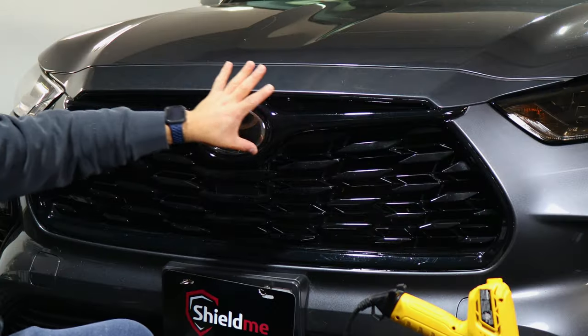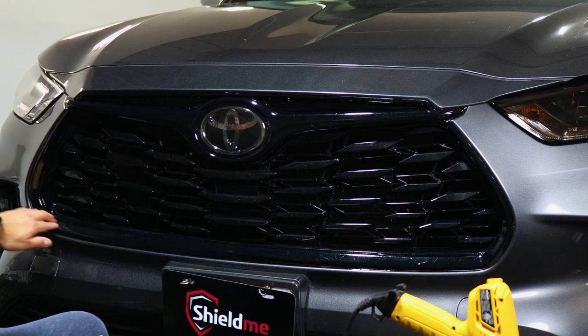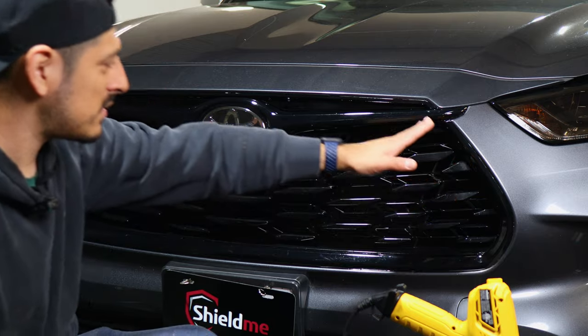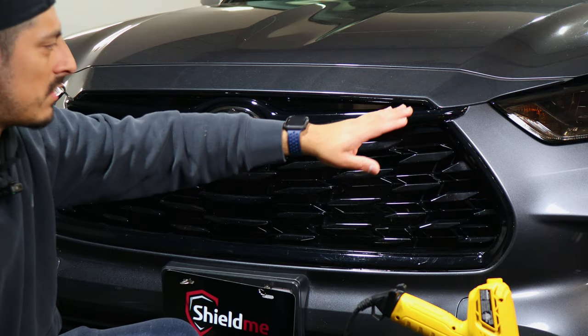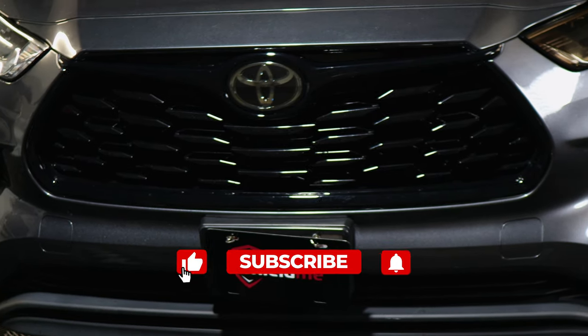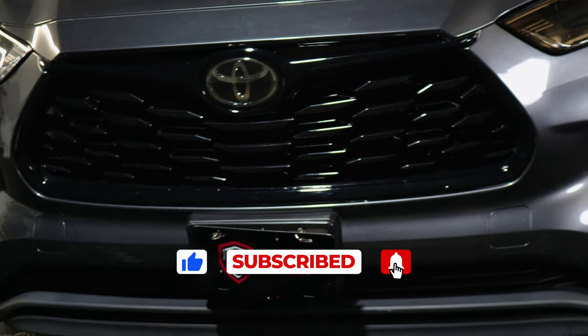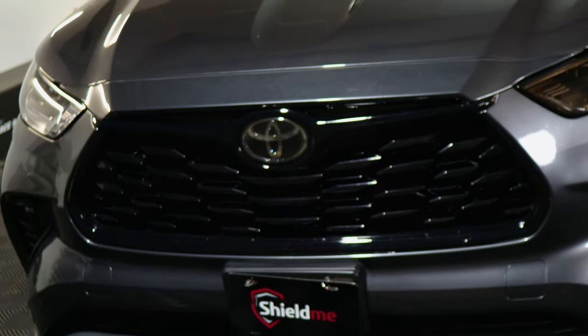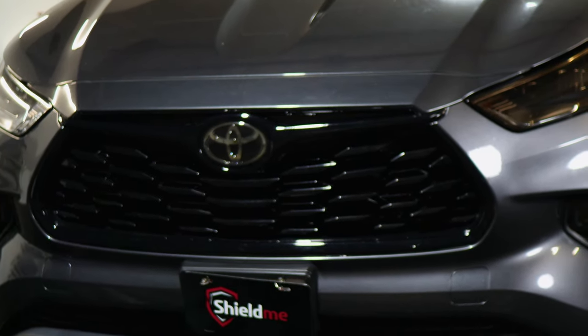That concludes the installation for this one — it's just aligning it, working your way, applying heat on edges or curves, and trimming off any excess material. We hope that this video helped you guys out with the installation. Don't forget to give the video a like, make sure you subscribe, and turn on that notification bell so you don't miss any upcoming installation videos. Thank you so much for watching and we'll see you on the next one!